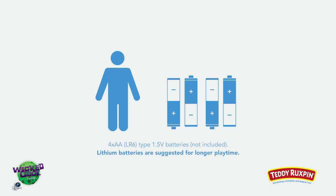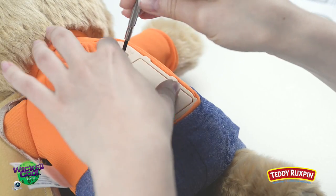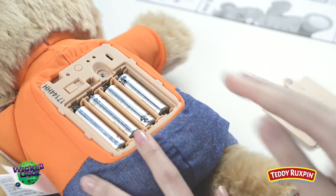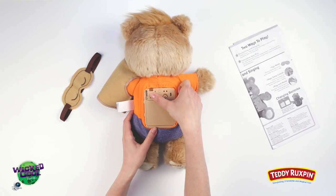Before you get started, ask an adult to help install four AA lithium batteries. Locate the battery box in Teddy Ruxpin's back by lifting his vest. Using a Phillips-head screwdriver, unscrew the battery door and insert four AA batteries. Once batteries are installed and the battery door is securely placed, locate the switch on Teddy Ruxpin's back to turn him on.